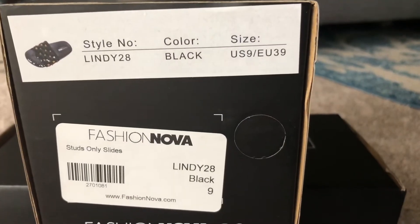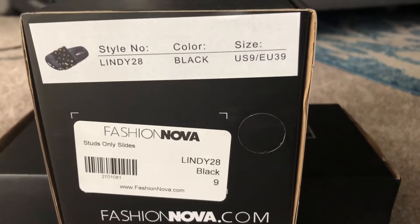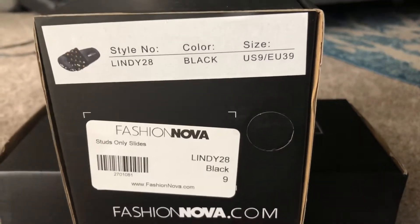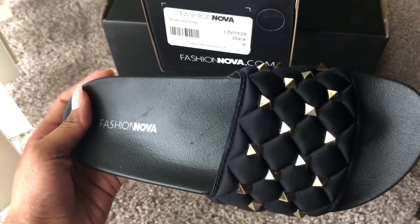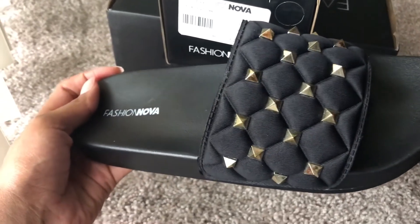These are the Studs Only Slides, and these are in a size nine — I got all my sandals in a size nine. These are black and they're just slides with studs on them, super cute and easy to just slide on your feet for the summertime.